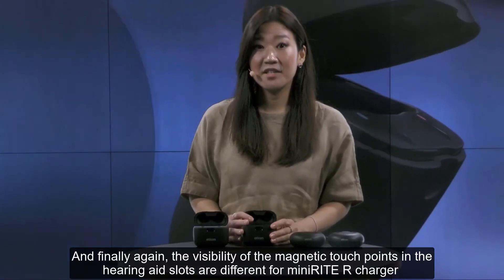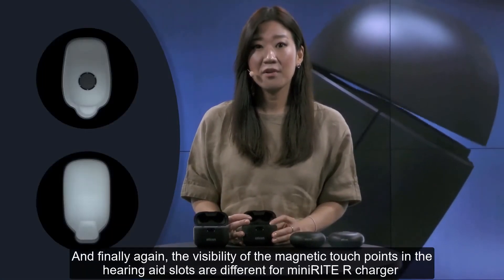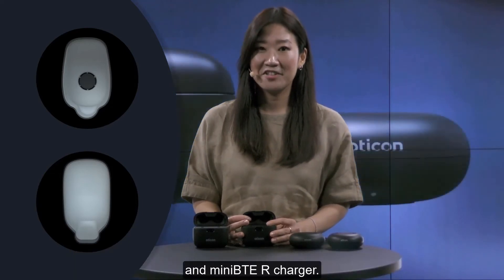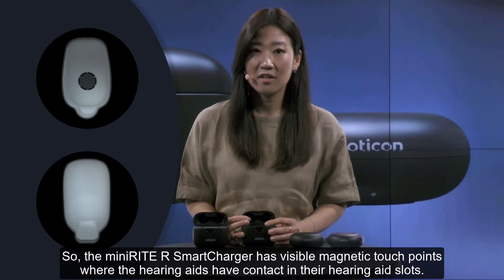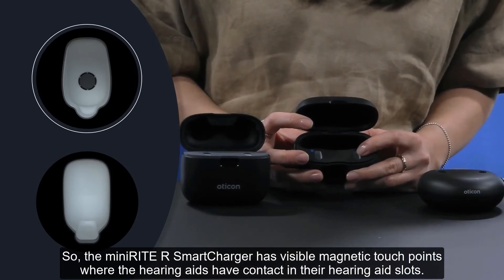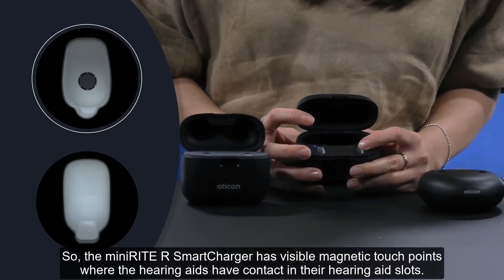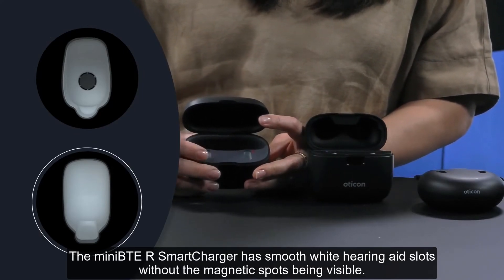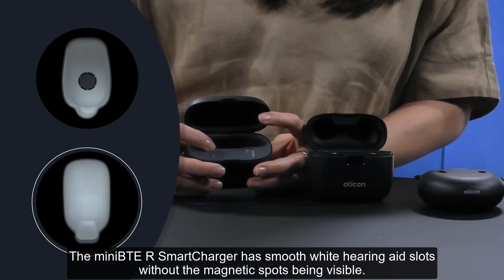Finally, the visibility of the magnetic touch points in the hearing aid slots also differs between the Minirite R and Mini-BTE R chargers. The Mini-BTE R smart charger has visible magnetic touch points where the hearing aids have contact in their hearing aid slots, while the Minirite R smart charger has smooth white hearing aid slots without the magnetic spots being visible.